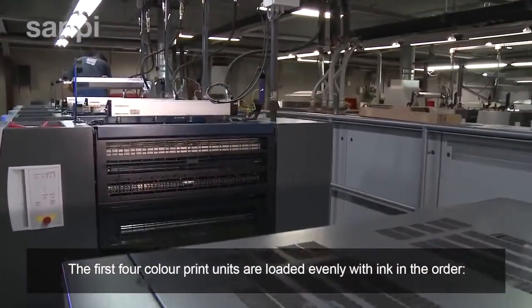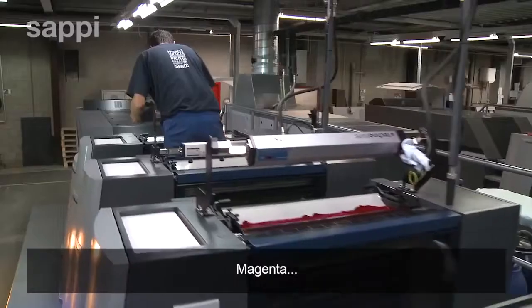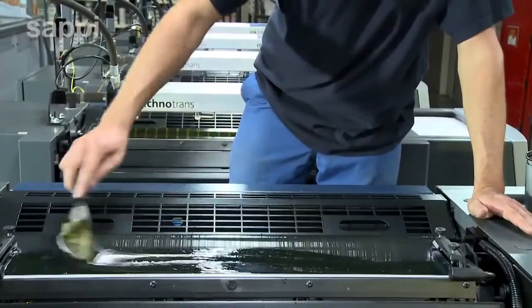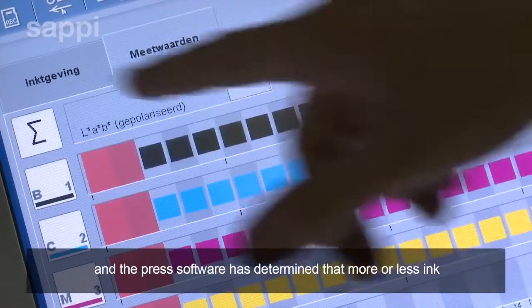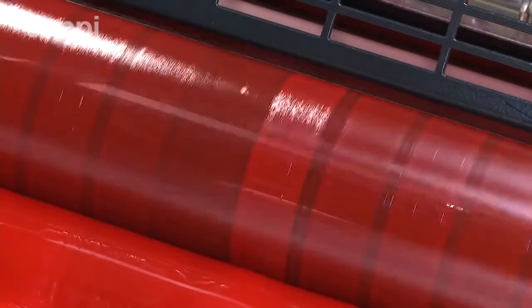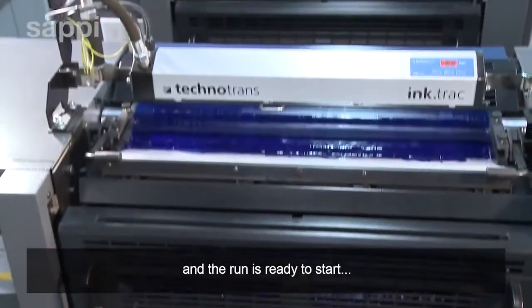The first four colour print units are loaded evenly with ink in the order black, cyan, magenta, and yellow. Individual colours or varnishes may be mixed by hand on the fifth unit. Certain areas of the artwork have more intense colour than others, and the press software has determined that more or less ink must be supplied to each duct across the ink rollers. The print unit automatically adjusts for this for each colour, and the run is ready to start.